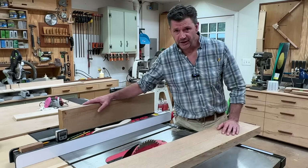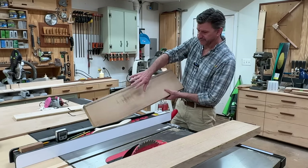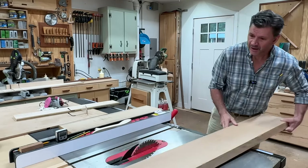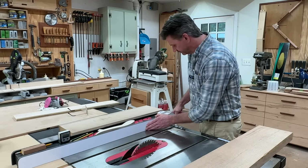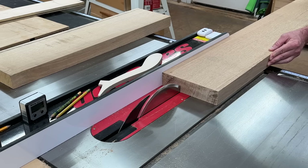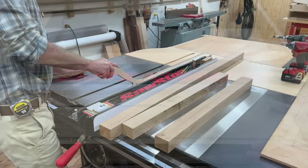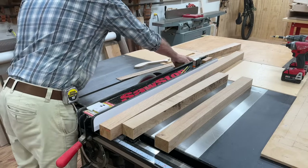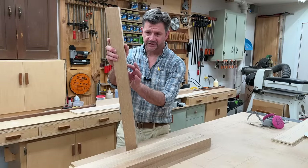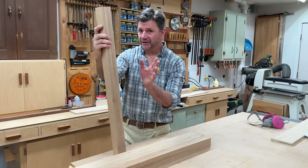Now that I finished up with the drawers, I'm moving on to the legs. I'm making the legs out of 8 quarter quarter sawn white oak. I'll be able to get three of the legs out of this board and one leg out of this longer board, then save the offcuts for another project. I'm ripping the legs at 2 and three eighths. After ripping the legs to width, I sent them through the sander to take a little bit off all four sides, removing any blade and milling marks. I'm going to cut them to length a half inch heavy.